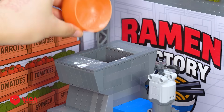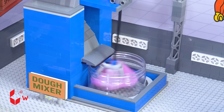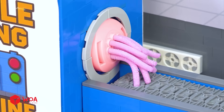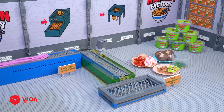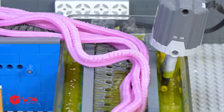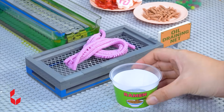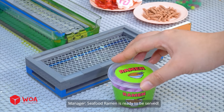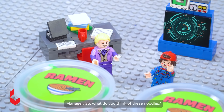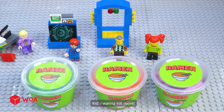Next: shrimp and raw egg go in for seafood ramen. Seafood ramen is ready to be served! So, what do you think of these noodles? Even better than I expected! So yummy! I wanna eat more!